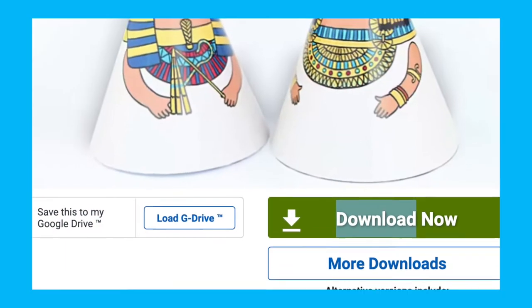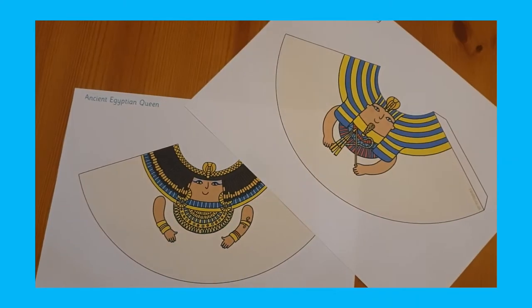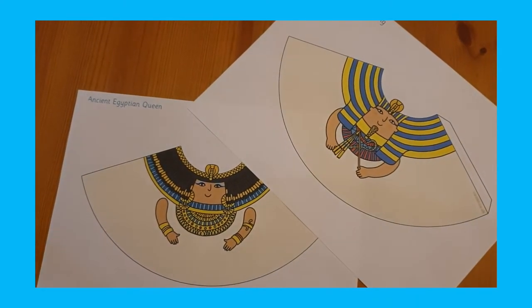Then fold along the tabs and glue them to fold the net and create your very own 3D Egyptian pyramid. This would be a great craft for an Egyptian pyramid lesson or for a topic-themed maths lesson. Next, why not make these simple cone Egyptian characters for your display?